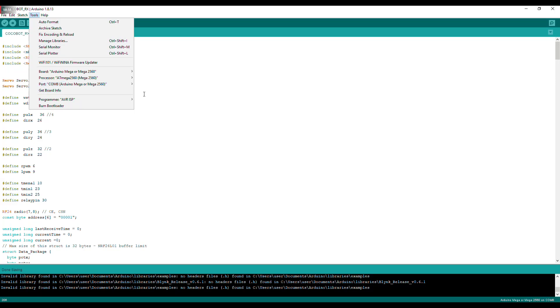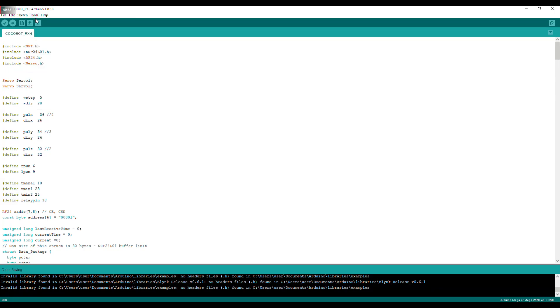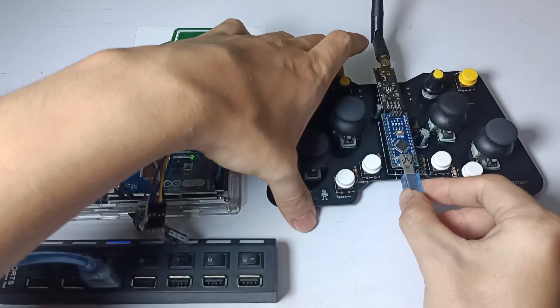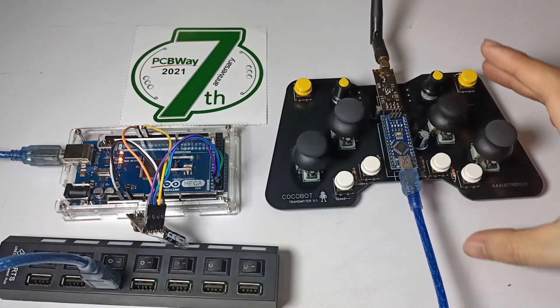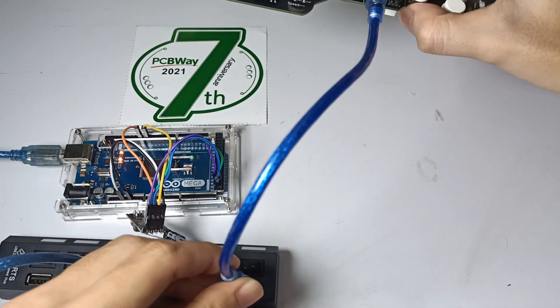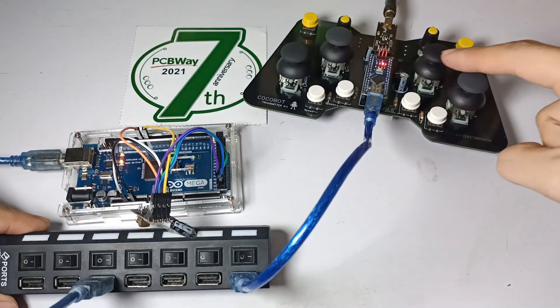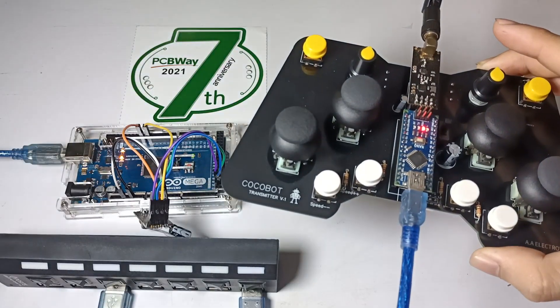Select the port and board — in my case the board is Arduino Mega for the receiver. I then connect the transmitter to the computer to upload its code using Arduino IDE. I select Arduino Nano as the board for the transmitter.